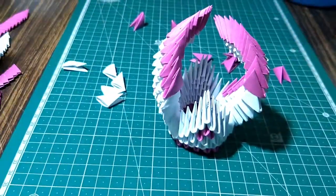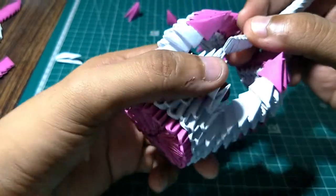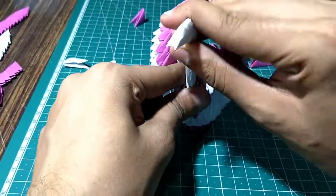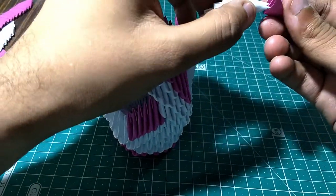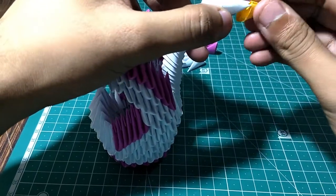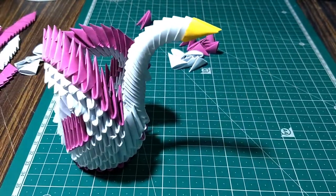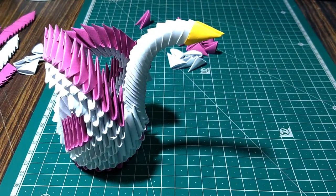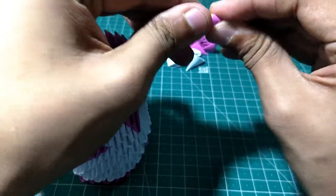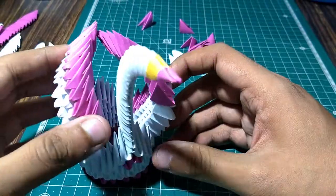Now we will make the head. I have already arranged some pieces. Let's add it to the centerpiece. Add a pink piece here, then add a yellow piece to make a bit of color difference. Then add a small pink piece to create a bit of contrast. Make a small piece. Now our swan is ready.